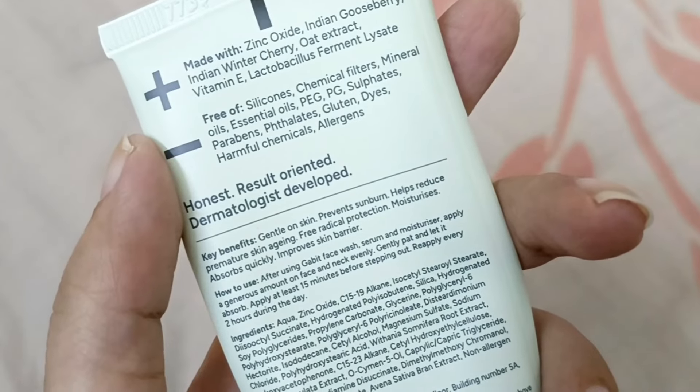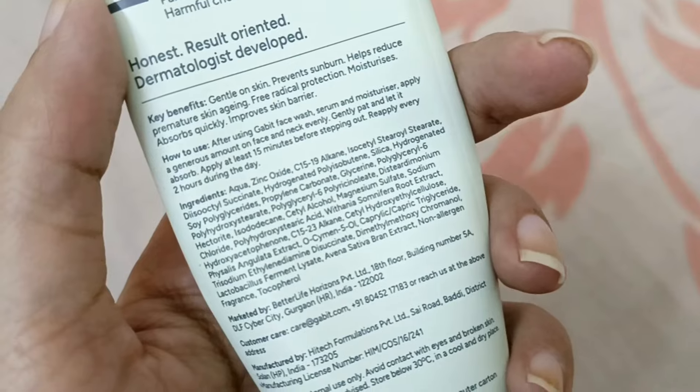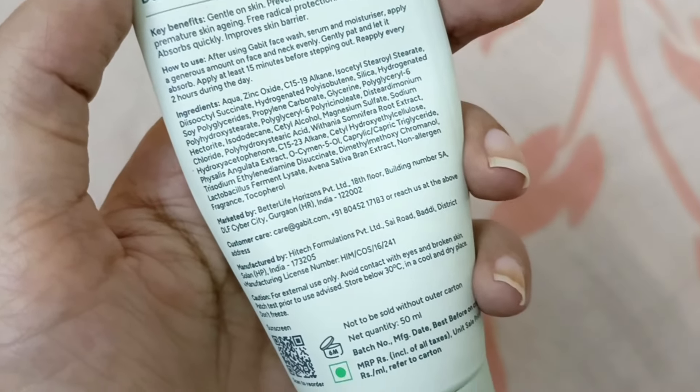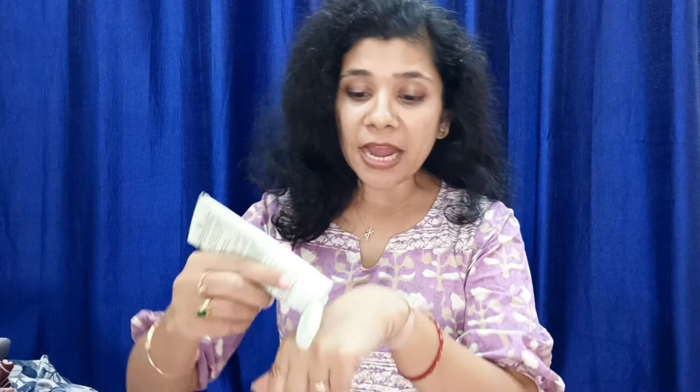In addition to this, the composition is very decent. You get silica, which gives a matte effect. There is also glycerin, ashwagandha, antioxidants, vitamin E, and emollient. So overall, this sunscreen delivers a completely matte finish.